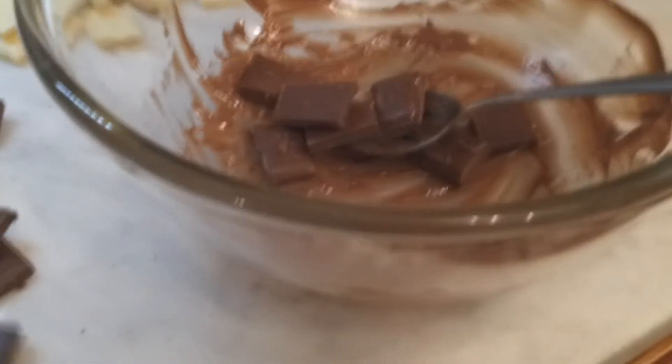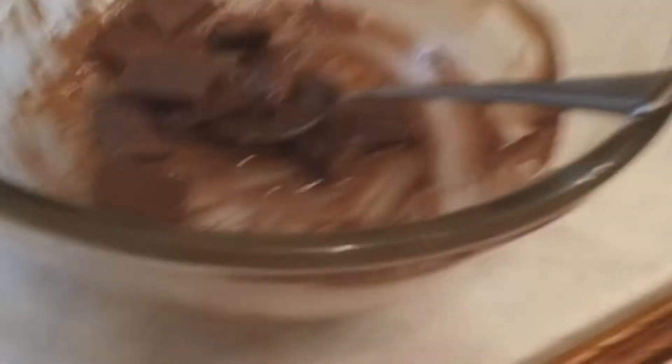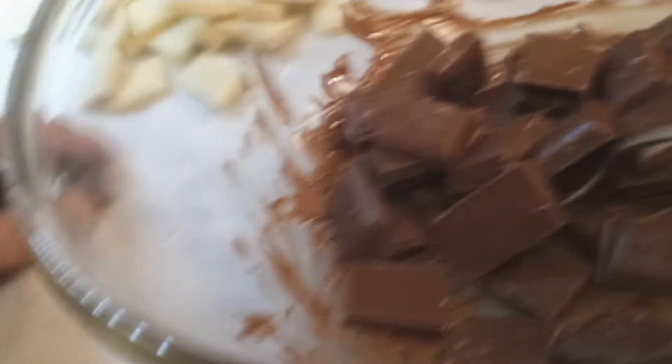We are going to get this chocolate bowl and stick it in the microwave for about 30 seconds to a minute at a time. Every 30 seconds or so we are going to give it a good old stir, and that will just stop it from burning. You don't need to weigh anything — just bung it all in, it'll all be right somehow.